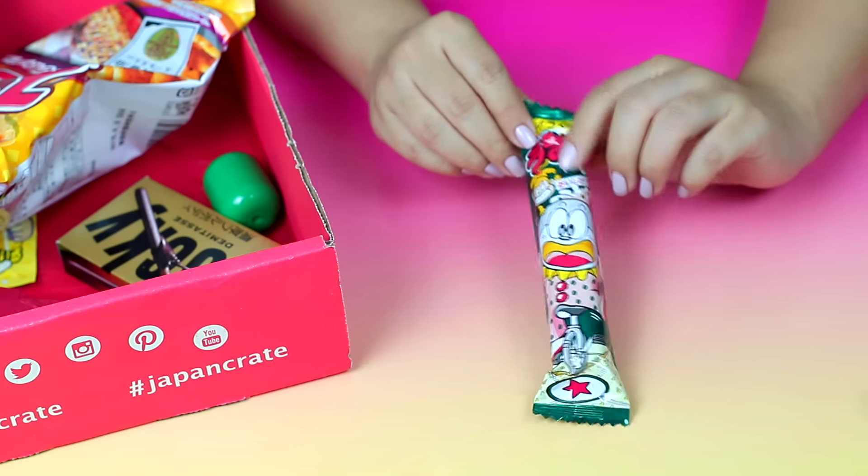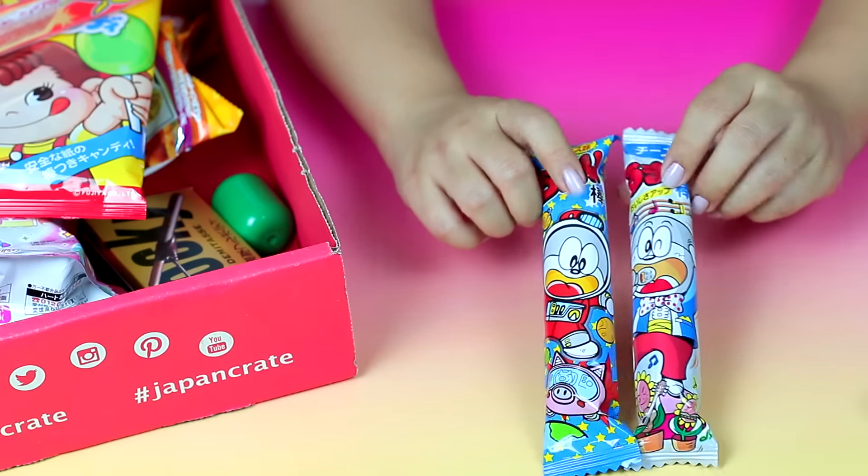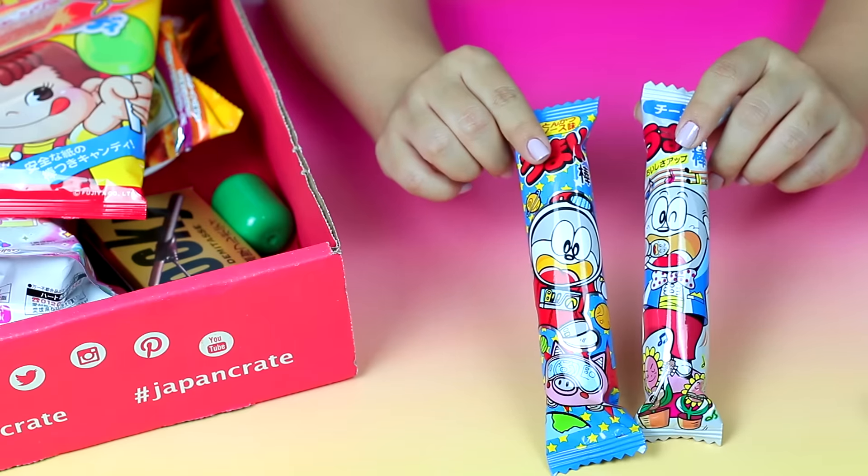It has even better flavors. Asian snacks are really good at flavoring their dry snacks. This is the cheese flavor — I can tell because it tastes like cheese, obviously — but this is really good. It's a good snack to take to school.